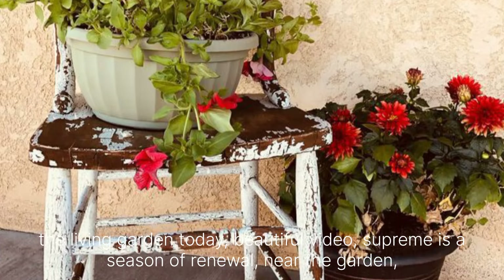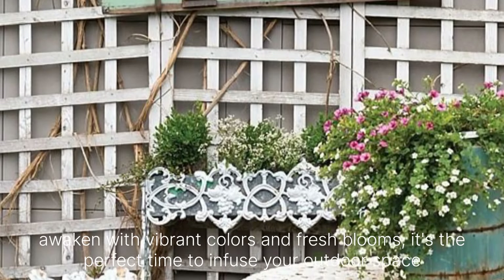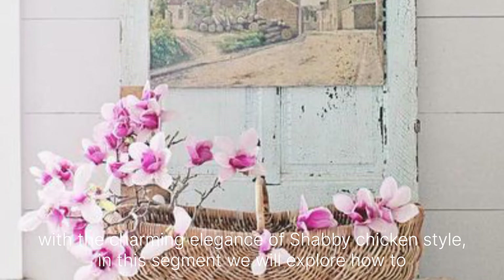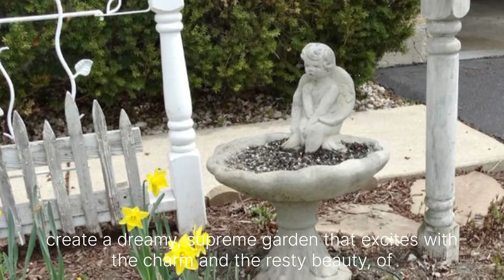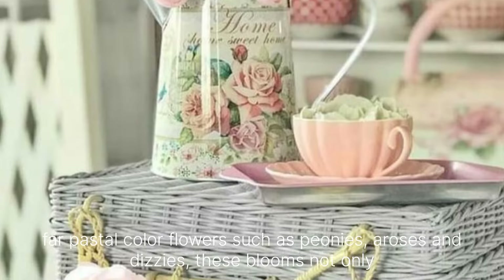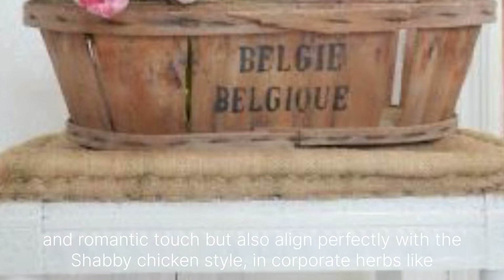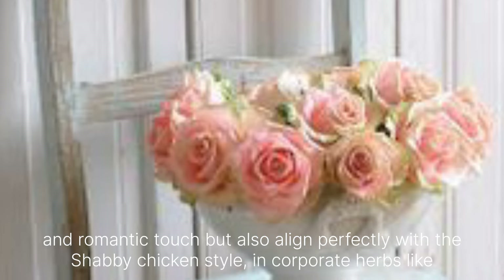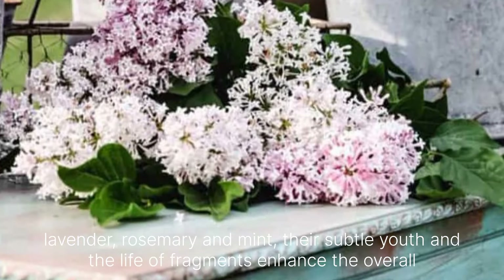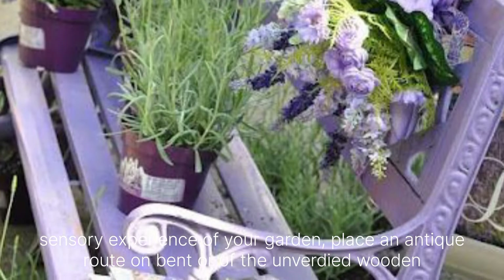Spring is the season of renewal where the garden awakens with vibrant colors and fresh blooms — it's the perfect time to infuse your outdoor space with the charming elegance of Shabby Chic style. In this segment, we will explore how to create a dreamy spring garden that exudes whimsical charm and rustic beauty. Opt for pastel-colored flowers such as peonies, roses and daisies. These blooms not only add a romantic touch but also align perfectly with the Shabby Chic aesthetic. Incorporate herbs like lavender, rosemary and mint, whose subtle hues and delightful fragrance enhance the overall sensory experience of your garden.